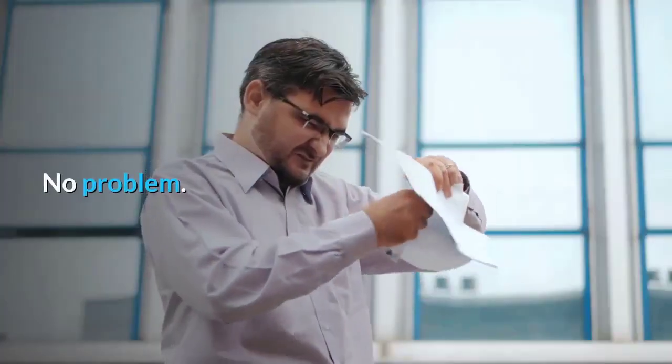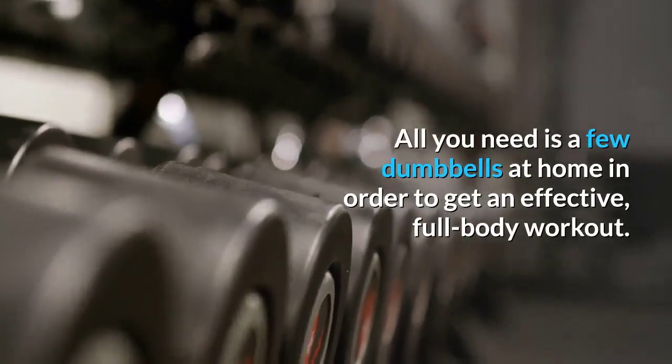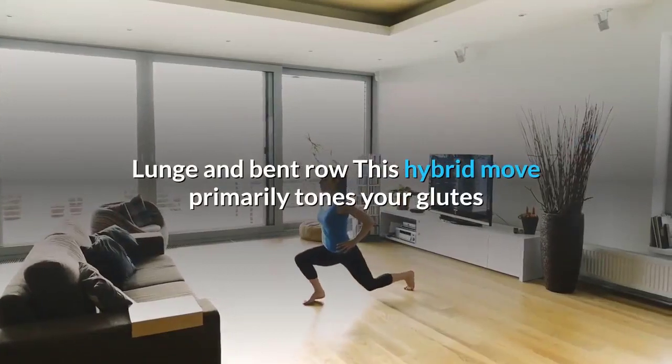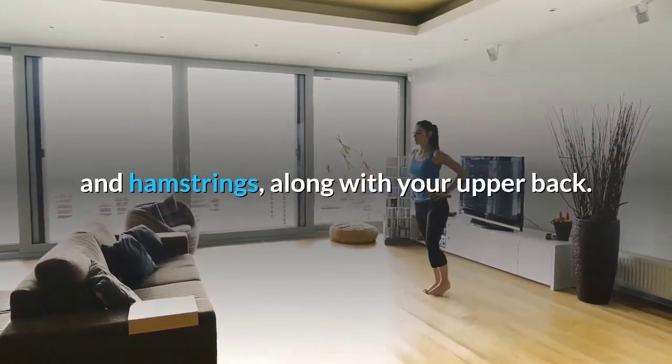Sharpening mental focus and preventing osteoporosis — since stressing your bones leads to increased bone density — strength training is vital to overall health and fitness for everyone, regardless of age. No gym? No problem. All you need is a few dumbbells at home for an effective full body workout. Lunge and bent row: this hybrid move primarily tones your glutes and hamstrings along with your upper back.